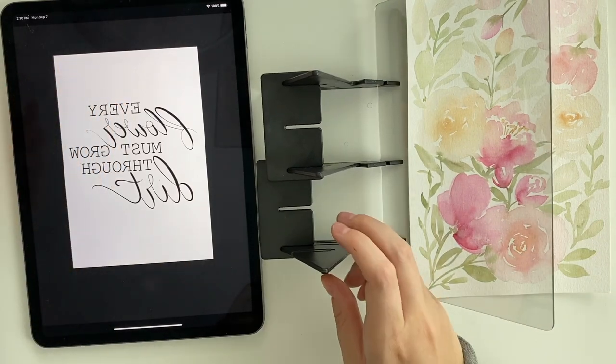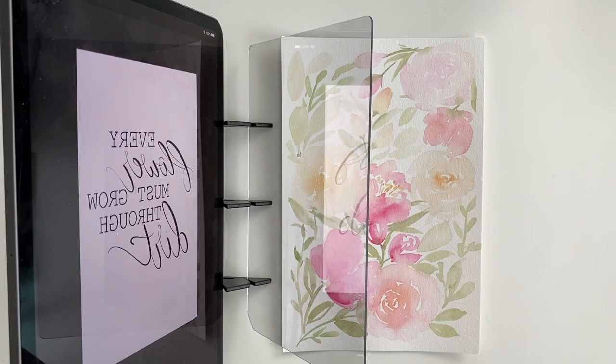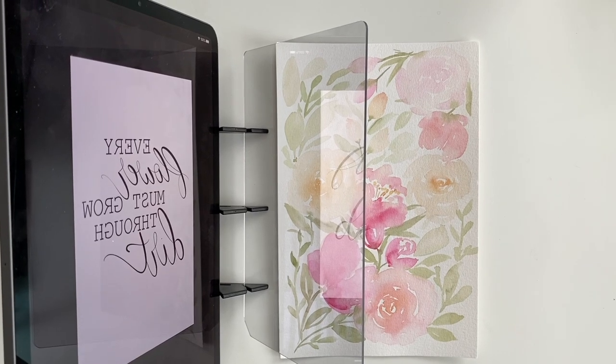Make sure it's the correct size you want. I just did this little floral watercolor piece that I'm going to write this quote over, so let me make sure it's in the right position. It's really hard to see this way through the camera — you're not going to see what I see, so I'm just going to take you off my stand quickly.